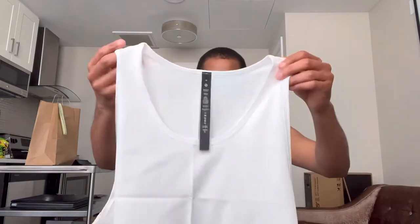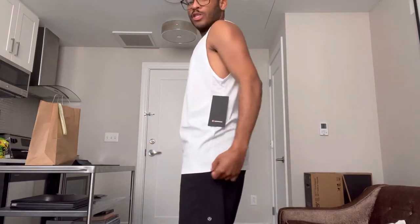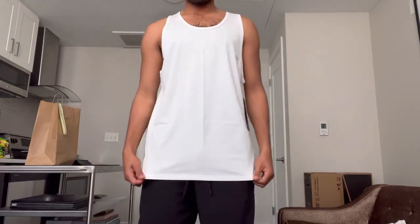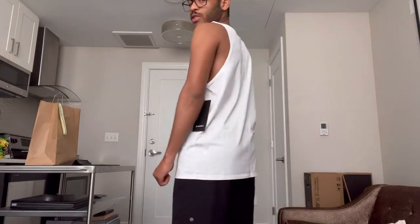Let's open this pretty neatly because I'm not sure which one I'm going to have to return. We're going to try on the medium first. Much better. I think I might go with the medium, but I'm still going to try the small one just for size.